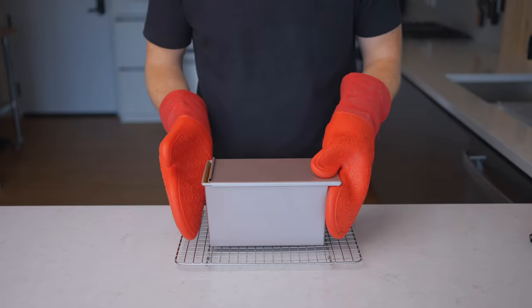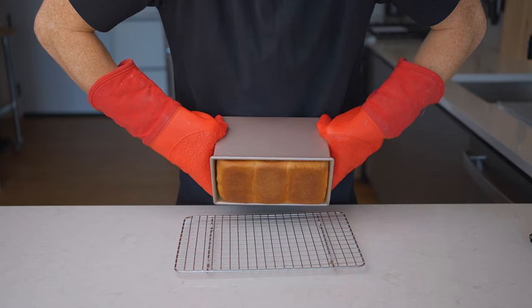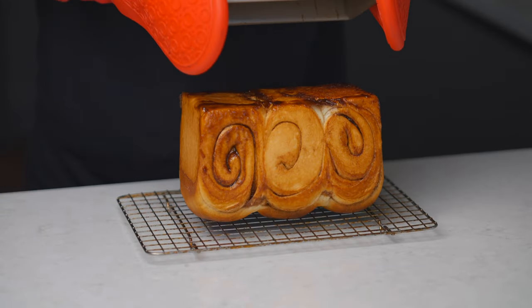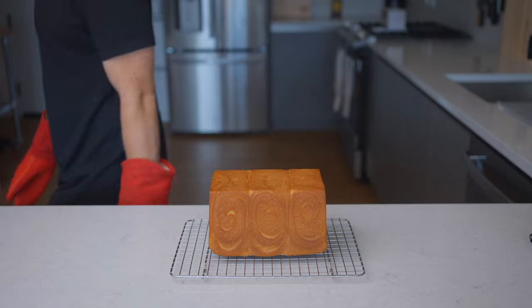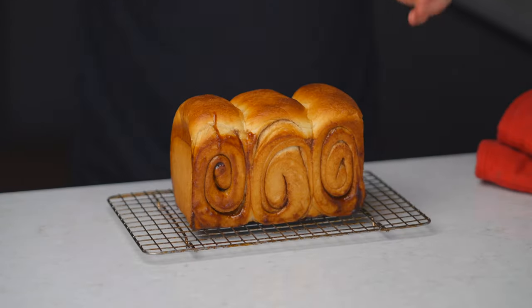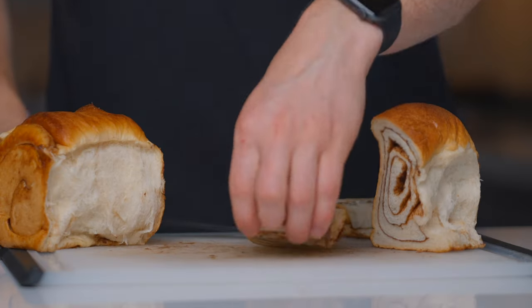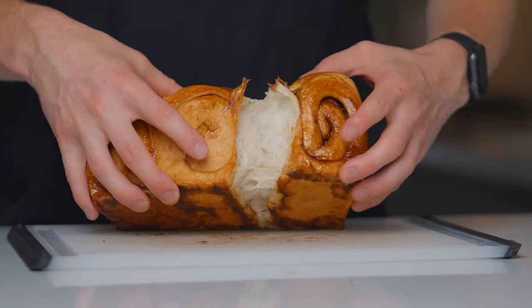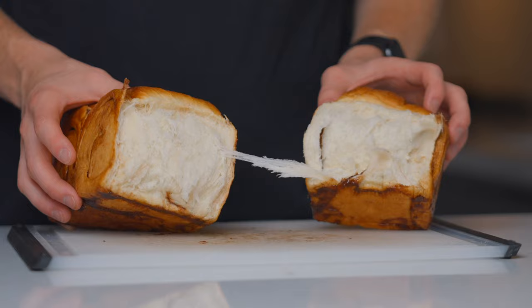Once it's done, remove the loaf to a wire rack to cool. You shouldn't have any problems sliding it out of the pan immediately after removing it from the oven — you might need to shake the pan a bit, but it'll come out. Let it cool for at least 30 minutes, and preferably about an hour, to allow the interior to finish cooking and prevent moisture loss. As for the cinnamon loaf, I realized I should have used a bit less cinnamon sugar for a more subtle flavor — I tried it the next day with less and it turned out a lot better.